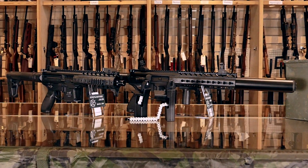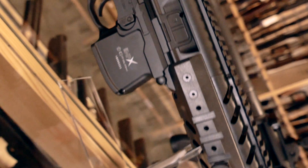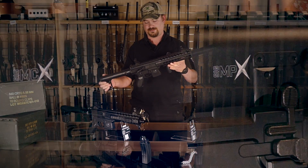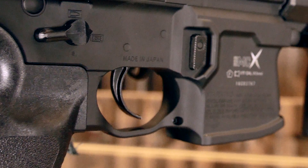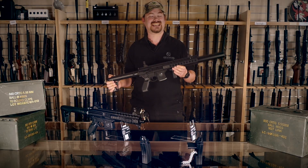Today we've got something that was supposed to be here in June last year, then got pushed back to December, then to March — and well, here we are in April with the Sig Sauer MCX and MPX in .177 and in black only. The Tannen 2.2 version should be available soon, but going with previous experience we're not even going to guess at a date.